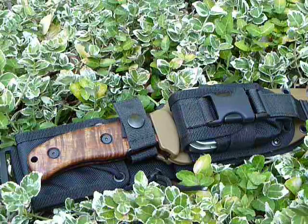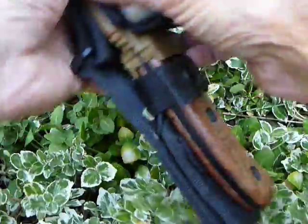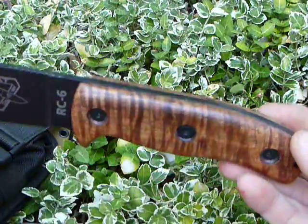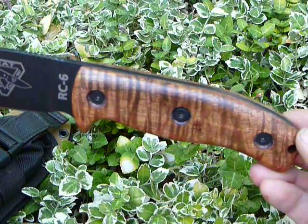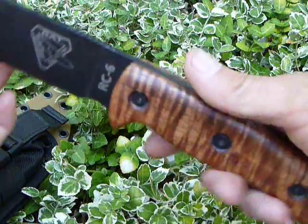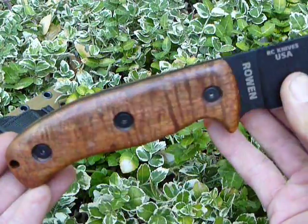I had never worked with Hawaiian koa before, but I'm very impressed by the wood. It's really beautiful. It has a very three-dimensional tiger stripe pattern. Depending on how the light hits it, these stripes really, really jump out at you on the other side as well.